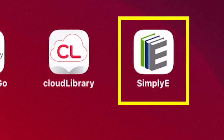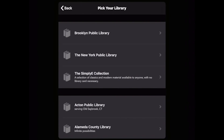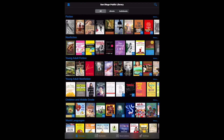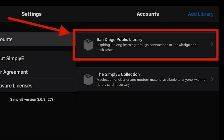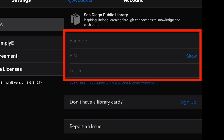Once you've installed the app, open it up and tap Find Your Library. Scroll down until you see San Diego Public Library. To add your library card, tap Settings and then tap Accounts. Now tap on San Diego Public Library. Enter your library card number and PIN. Now you're ready to check out and read books.